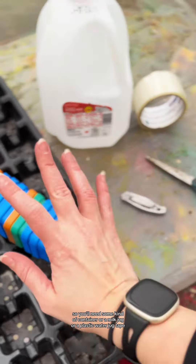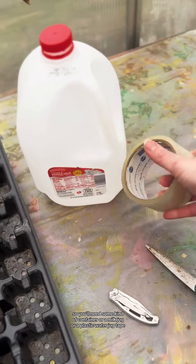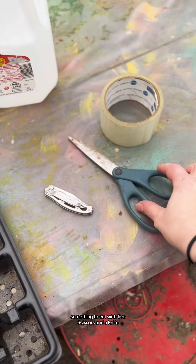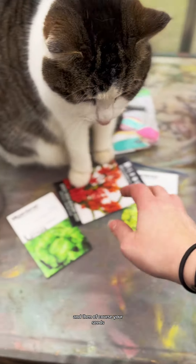You'll need some kind of container, a milk jug, or a plastic water jug, tape, something to cut with — scissors and a knife — and then of course your seeds.